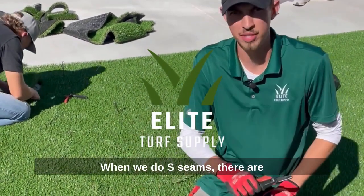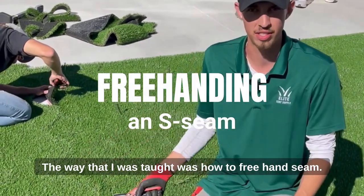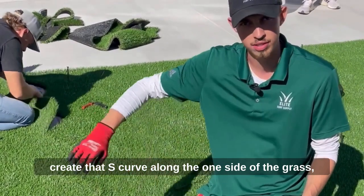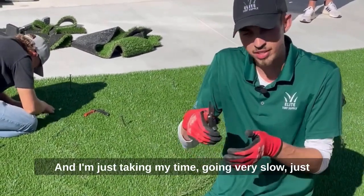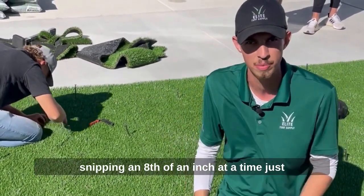When we do seams, there are seam tools you can use, but the way I was taught was how to freehand seam. On one side I'll use my razor blade and create that S curve along one side of the grass, and on the other side I'll use these shears, just taking my time going very slowly, snipping an eighth of an inch at a time.